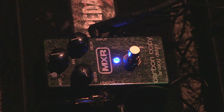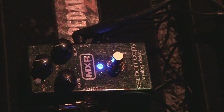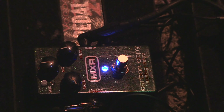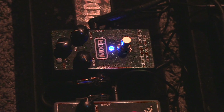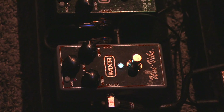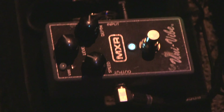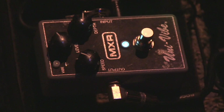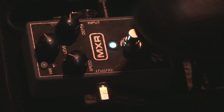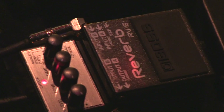And then it goes into just a Carbon Copy right here — a nice little delay. I use it for leads. And then from there, just into this Univibe that Nick sold me on. He said you got to get it so you can do those Hendrix kind of things, and it actually kind of works. It gives you that underwater feel. And this is just a Boss RV6 reverb pedal, just for a little extra reverb. I have the level down pretty low, about nine o'clock.